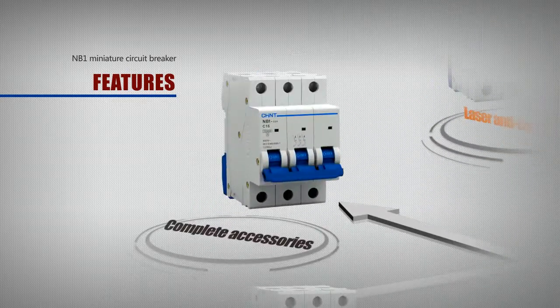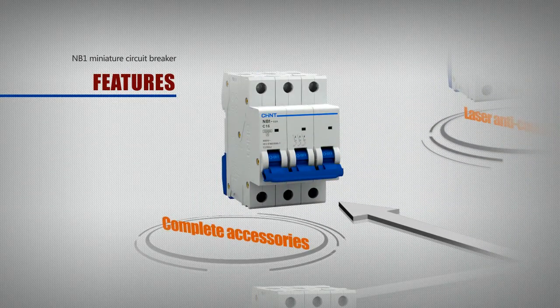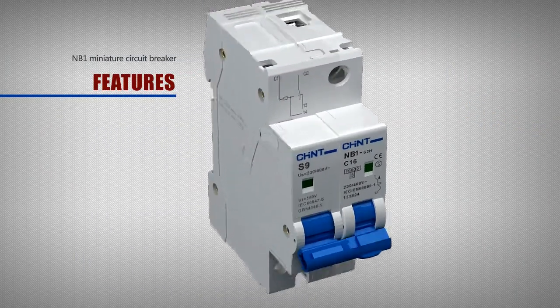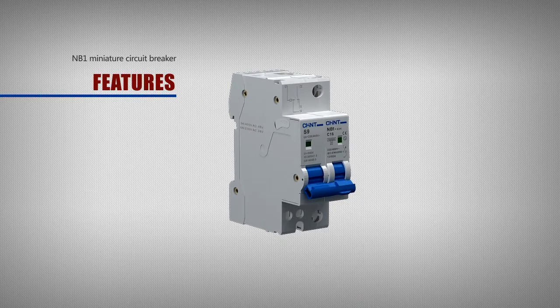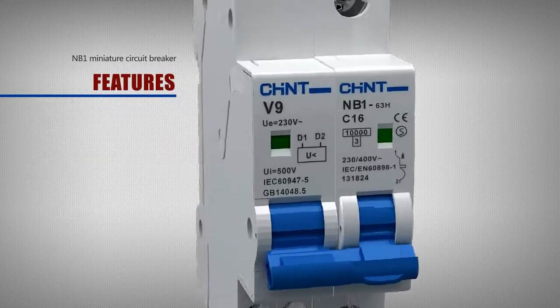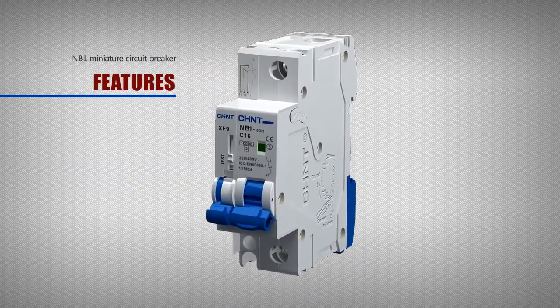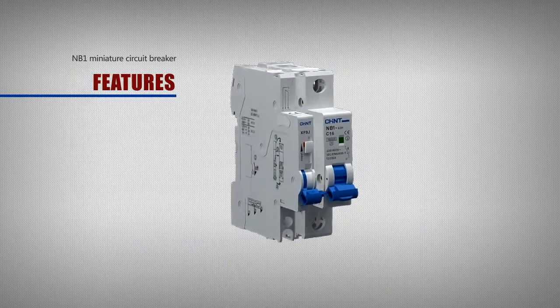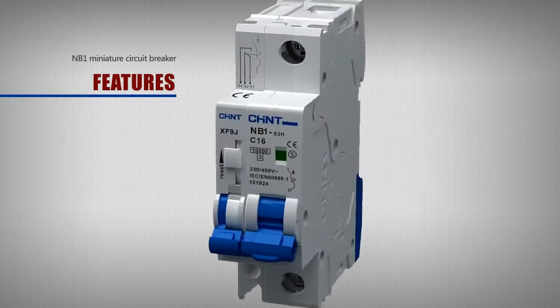Complete accessories. The NB1 series circuit breakers have complete accessories to meet different market needs. Leakage accessories, S9 shunt release, V9 under voltage release, XF9 auxiliary contacts, and other electrical accessories can be optionally installed according to the needs of different users.